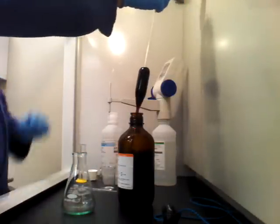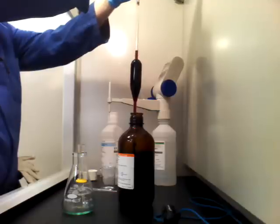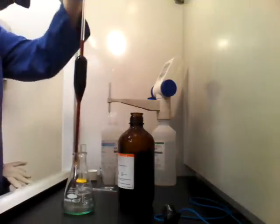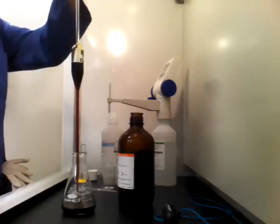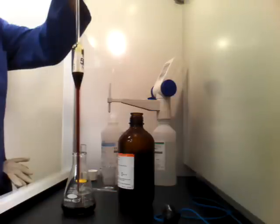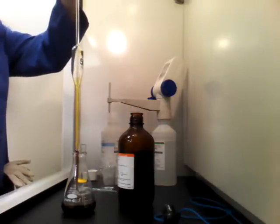The next thing is to pipette out 50mL of 0.1N iodine. We add the 50mL to the nickel solution and the iodine will oxidize with the sodium hypophosphite. 50mL is actually over what we need, and what we'll do in the next step is titrate with sodium thiosulfate for the remainder of the iodine.